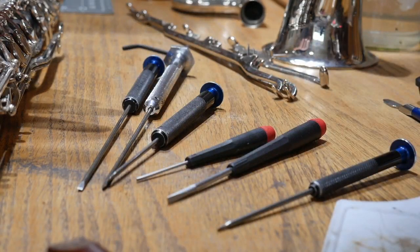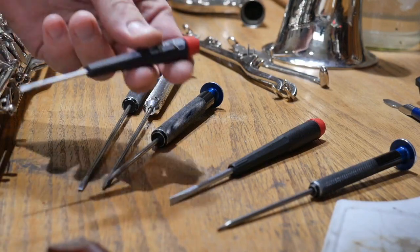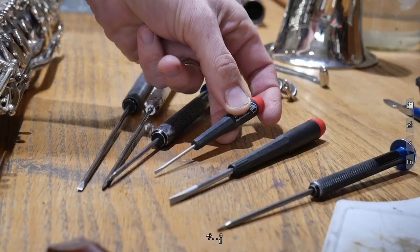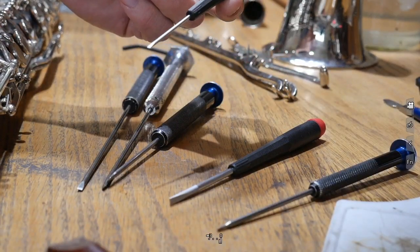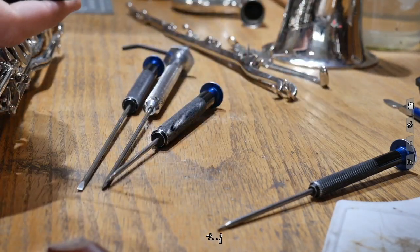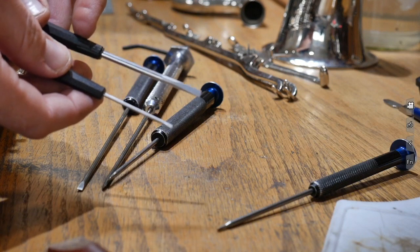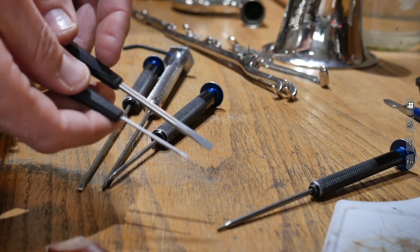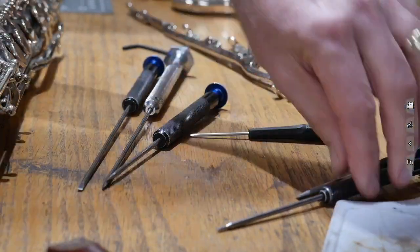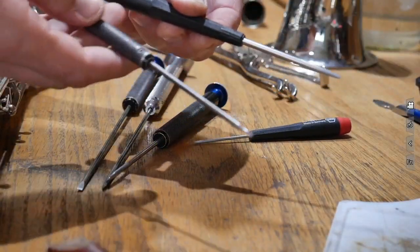The first thing I want to talk about is these longer screwdrivers. Most of us will end up with these little tiny red and black handle screwdrivers that are frankly inexpensive, and that's one of the reasons why we use them — they're cheap — but they end up busting your knuckles up. Now these longer ones come in different lengths because the tip is actually larger, so the blade is longer. You'll notice on some of my better screwdrivers how much longer they are.